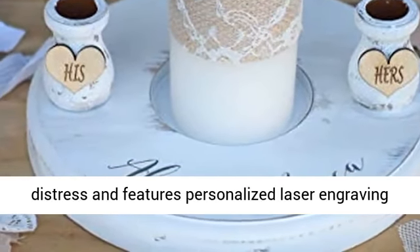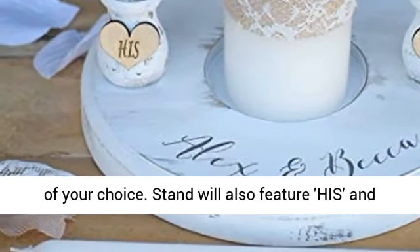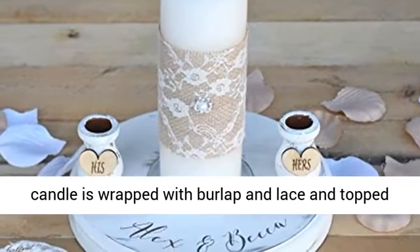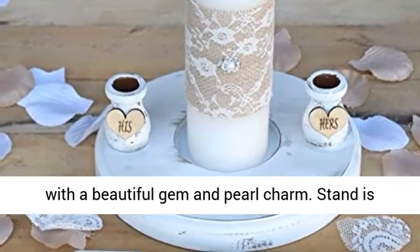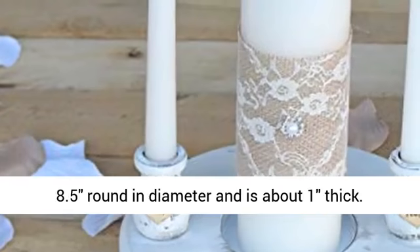The stand is finished in a white distress and features personalized laser engraving of your choice. The stand will also feature his and hers hearts on the candle stem base, and the center candle is wrapped with burlap and lace and topped with a beautiful gem and pearl charm. The stand is 8.5 inches round in diameter and about 1 inch thick.